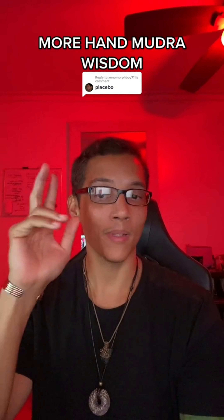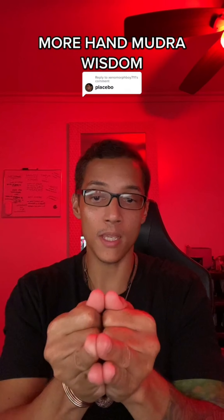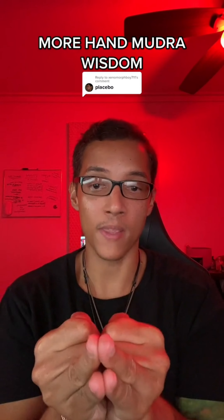So getting to this common placebo — check this out. I showed you guys this mudra for breathing. If you tried this and it didn't help you breathe easier, you can try the more advanced one where you tuck your thumbs in like this. And from there, you try to breathe again.